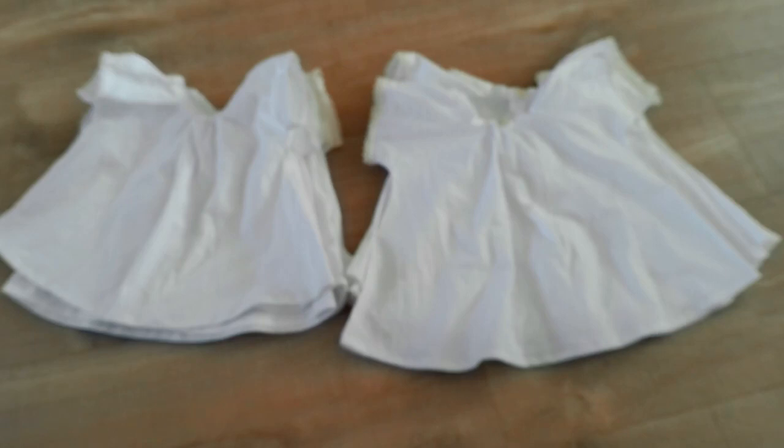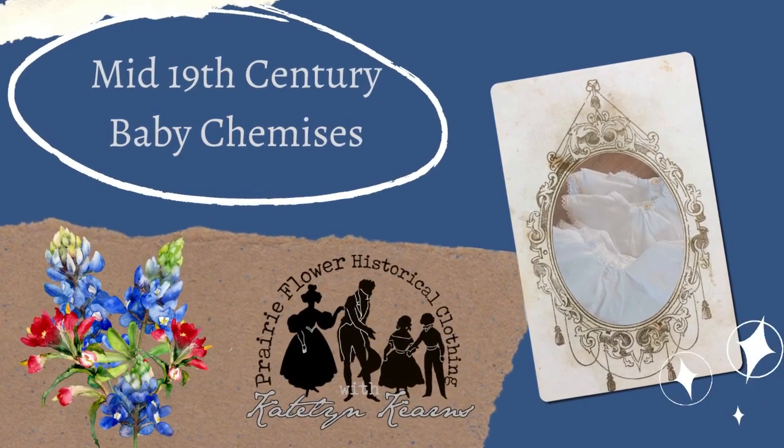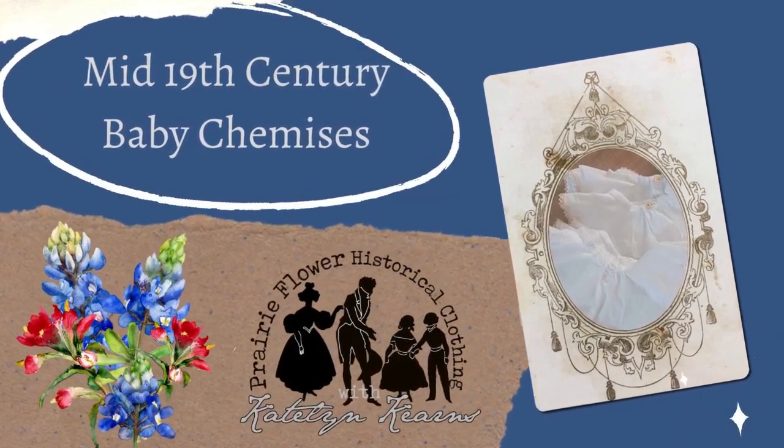Good day everyone, it is Caitlin, and today we are making 1850s and 1860s little baby chemises. Hello and welcome. Let's get started. So we're making 1850s and 1860s infant chemises.